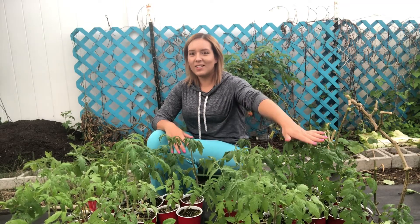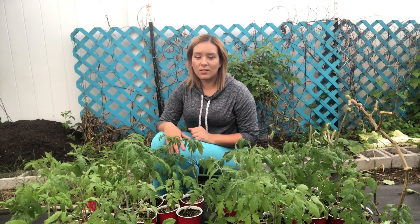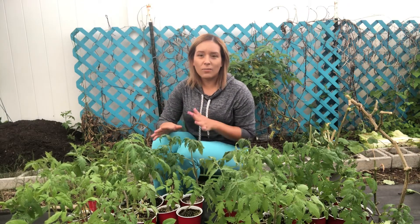Today is January 9th, 2022, and I'm getting started to transplant all of my tomatoes in my garden. I live in Florida in zone 9B, so yes, it's January, but this is the perfect time to get my new tomatoes into the ground so they will grow all through spring and eventually die off around the end of June when all of our heat and rain comes through.